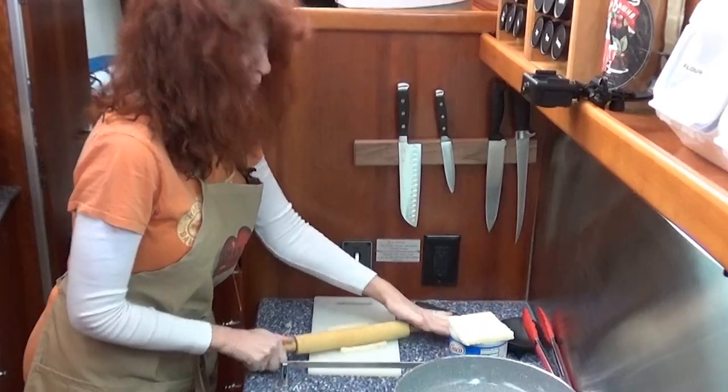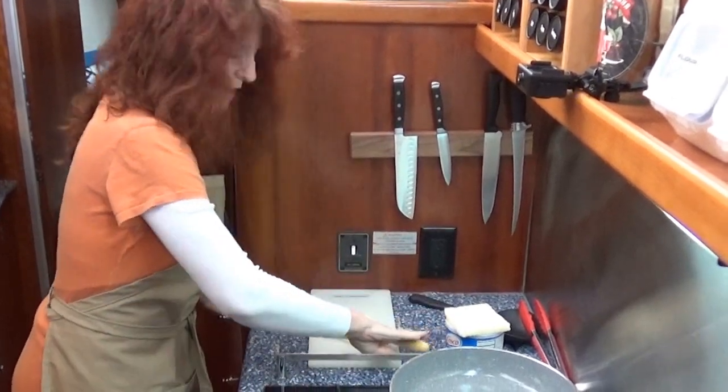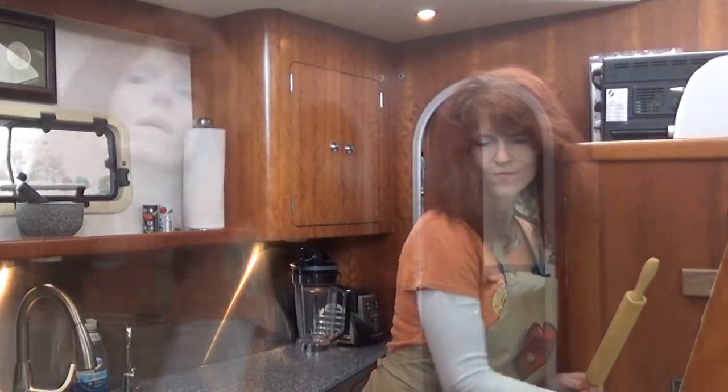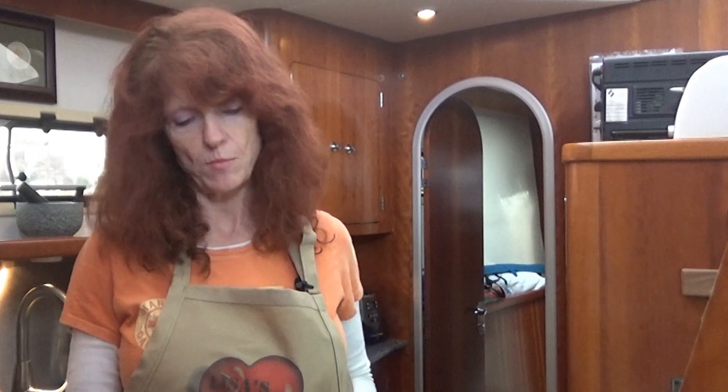Once you have the crust removed from your bread, you're going to take your rolling pin and roll them nice and flat. The bread and the bread mix for the French toast is all prepared. Now we're going to cook our sausages. I'm only making eight little blankets today, so I'm just going to cook eight pieces of sausage. If you have more than eight, you can go ahead and cook them all at once if you like.